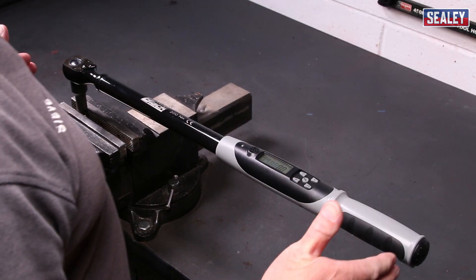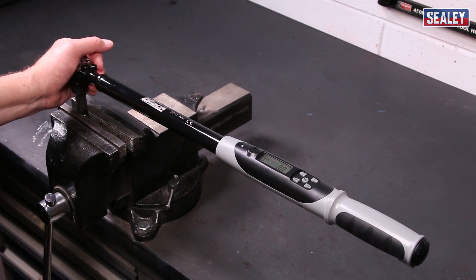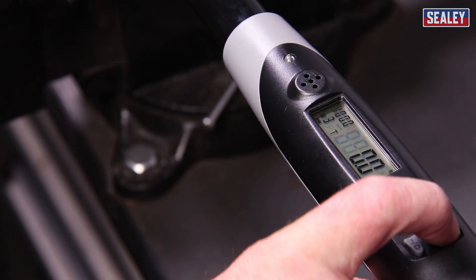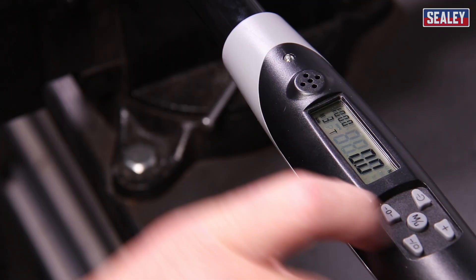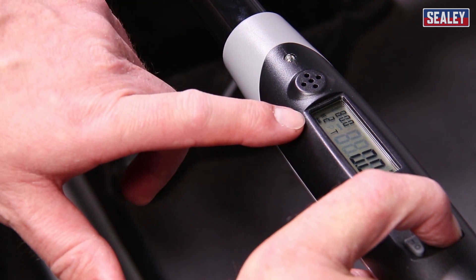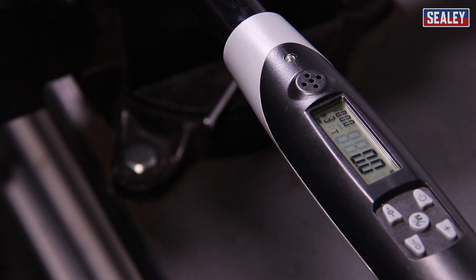I'm now going to show you how to use the torque wrench to measure torque. For clarity, I've mounted it in a vice. The first thing we need to do is to press and hold the plus button here to scroll through the memory and choose the torque setting that we desire. In this case, I'm going to go for 100 Newton meters, which is here at M3. So that's now set and ready.